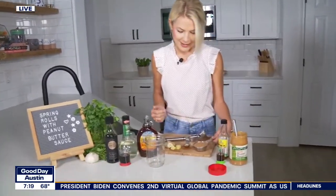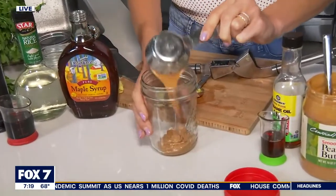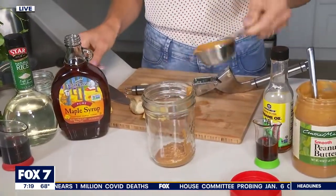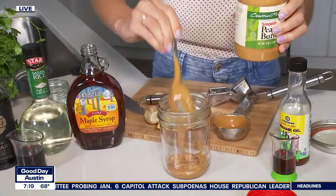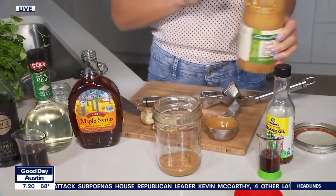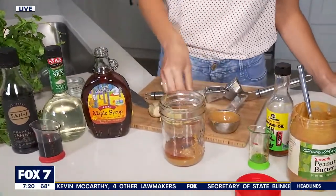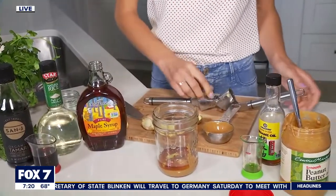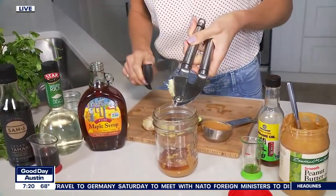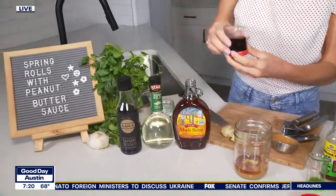I could eat this on pretty much everything. You're going to need some peanut butter — about a fourth cup — and put that into a jar. And since some of that's stuck in there, we're going to add a little bit more straight from the jar. Then you're going to take one and a half tablespoons of sesame oil, about a half teaspoon of minced ginger, and one clove of garlic, minced, for a nice little pop. Then we have three tablespoons of soy sauce.